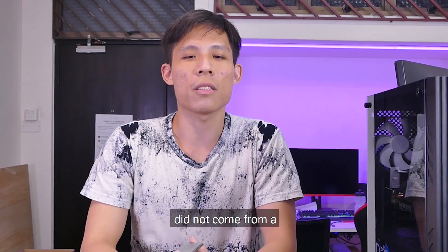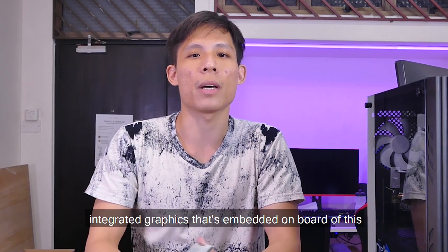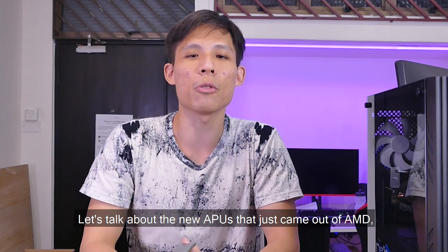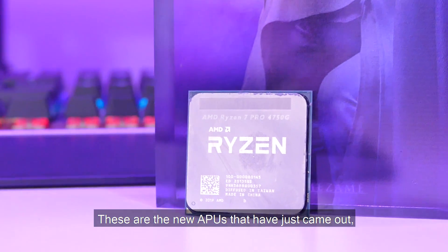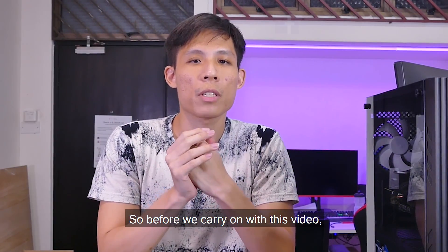The gaming benchmark we just saw did not come from a GPU but from integrated graphics embedded on this APU. Today let's do something different — let's talk about the new APUs from AMD. Namely, in our hands we have the Ryzen Pro 4750G, the new APUs that just came out.